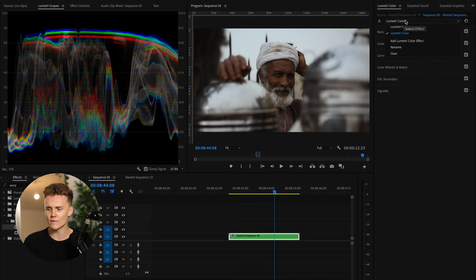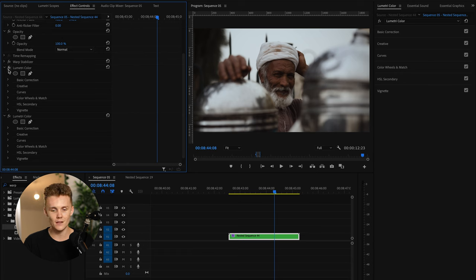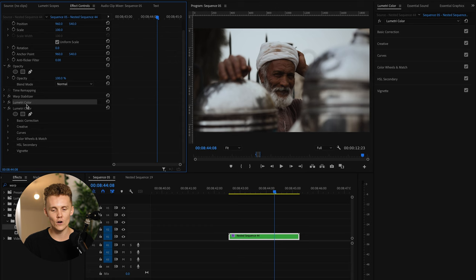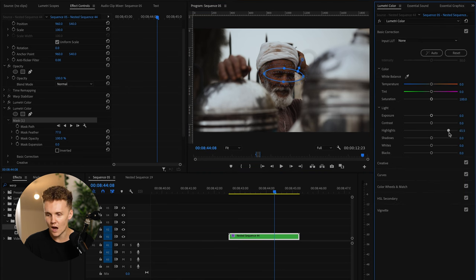Looking at the clip, I really like this color grade and I'm more or less happy with where things are at, but I know we can make it just a little bit nicer. What we've done is come to this drop-down menu and add a Lumetri color effect, then over to Effects Controls. A last look at the Lumetri scopes — things are looking very nice, completely balanced, nothing clipping top or bottom. So over to Effect Controls — let's close Warp Stabilizer and confirm we're selecting the right Lumetri color. We're going to add a radial circle mask over his eyes, feather it quite a lot, and then go into Basic Correction to increase the highlights.